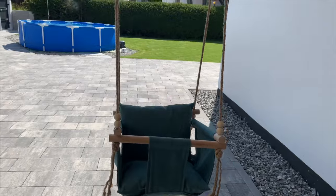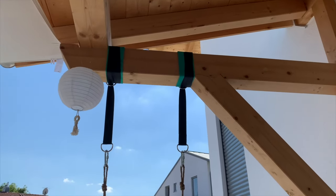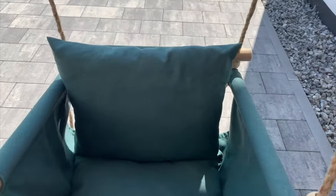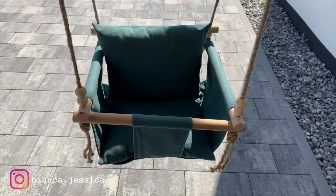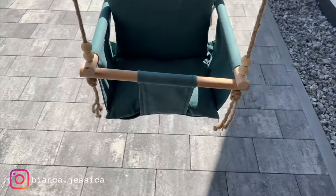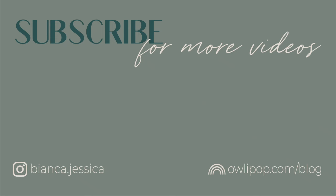You can hang this anywhere you want, inside or outside. This is the swing attachment I used — I'll try to link it down below if you're interested. If you recreate this DIY, make sure you tag me or send me a picture on Instagram — I'd love to see it. I hope you enjoyed today's tutorial and I'll see you in my next one. Thanks for watching, bye!